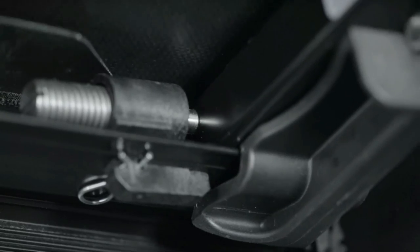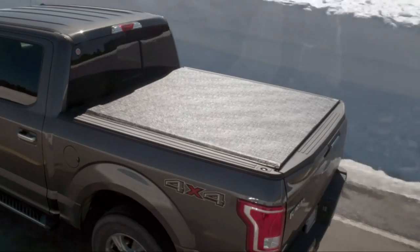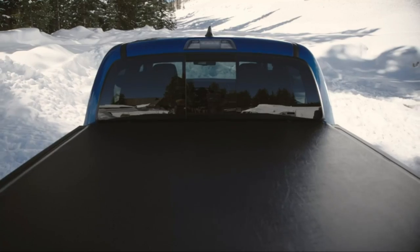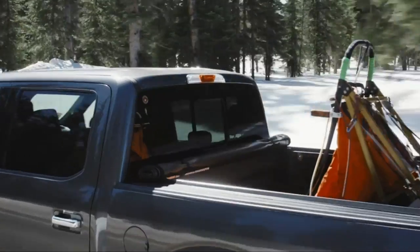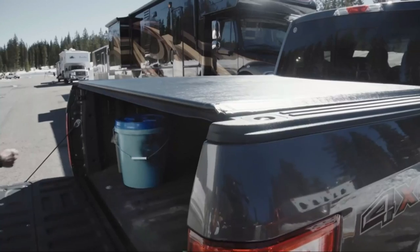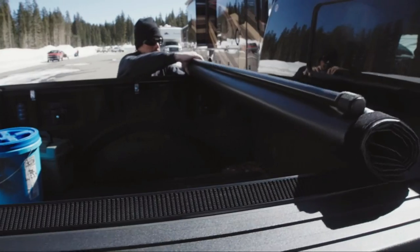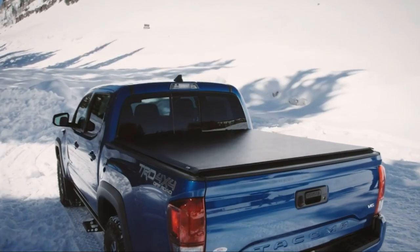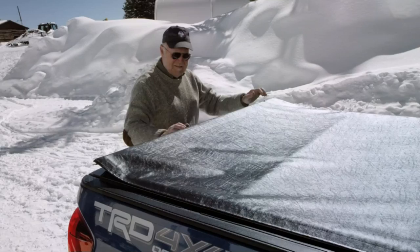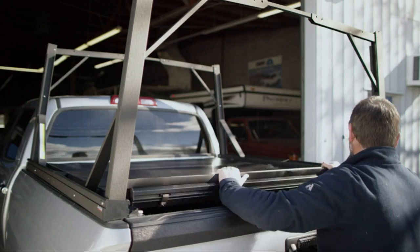The installation process requires no drilling or special tools. In under 30 minutes, you can fully install the cover by clamping the rails onto your truck bed and attaching the cover. One advantage is its compatibility with additional accessories — it mounts inside the rails of the truck bed, leaving the stake pocket holes accessible. The Truxedo Low-Pro Roll-Up Tonneau Cover is a top-rated choice, offering durable materials, easy installation, and sleek design for excellent protection and style.